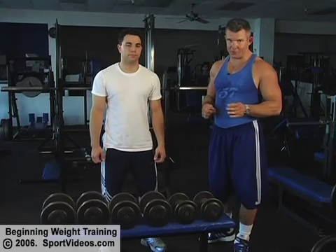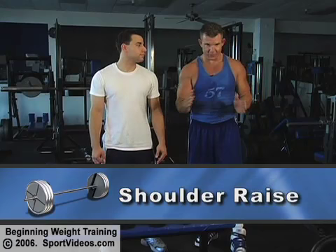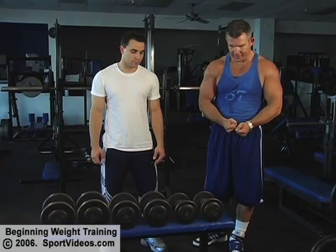Having completed your two chest exercises, we're now going to move on to shoulders. First up is the shoulder raise using dumbbells. One nice way to set this up is to have a little bench or the dumbbell rack and set up three increments in weight, so that you have a light weight warm-up set, an intermediate set, and a heavier set.